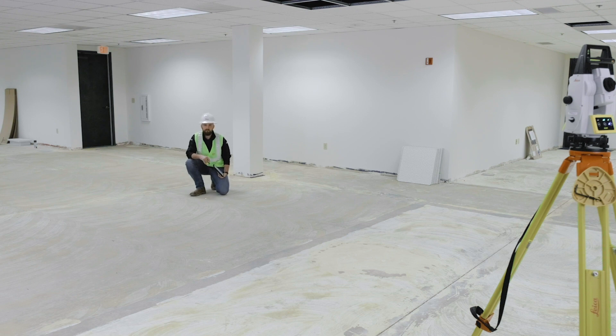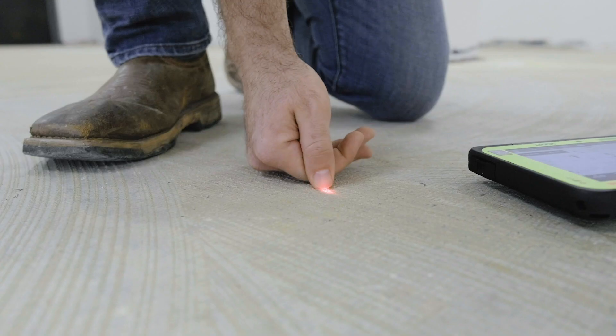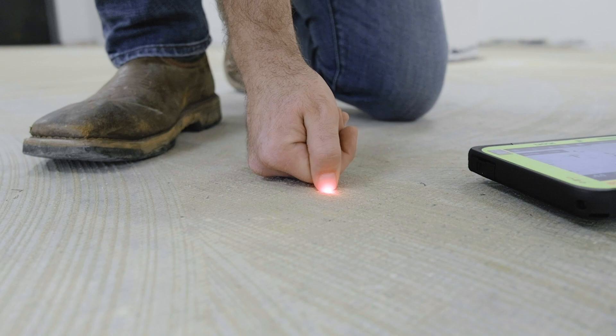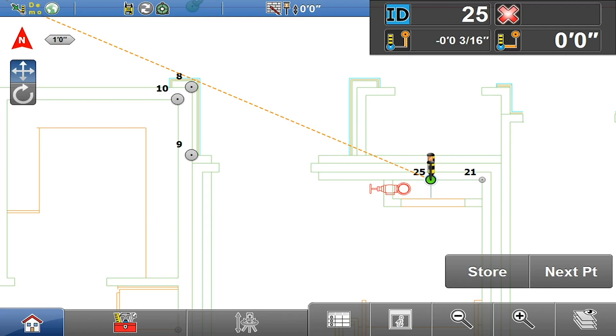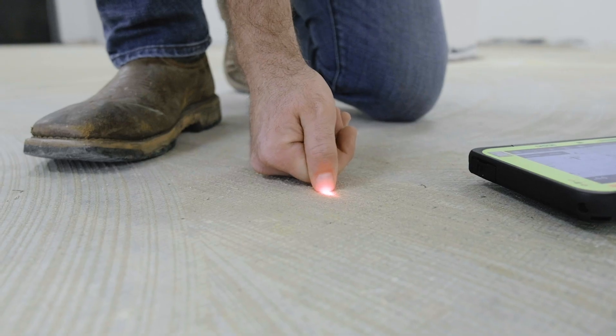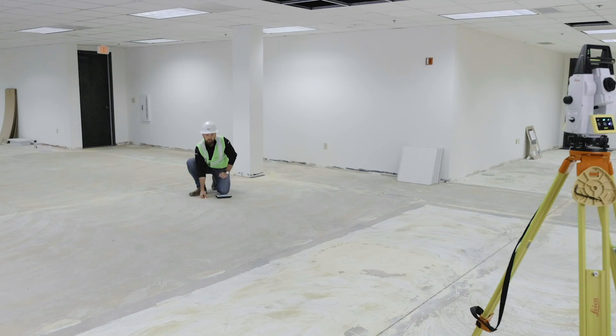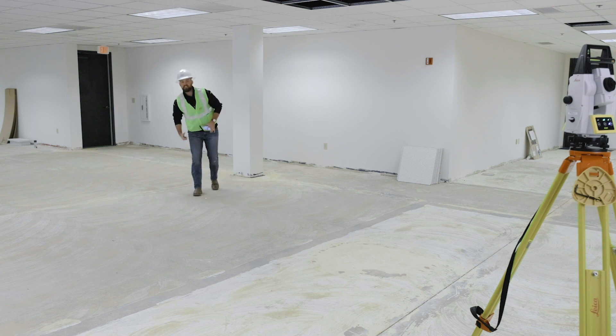A really nice feature here is that as you move further away from the tool, your laser on the ground is going to get longer and longer. If you give it a backing surface — your thumb or a business card — it'll give you directions right on the screen of where to bring it. So it's telling me an eighth of an inch back — bring it back an eighth of an inch.